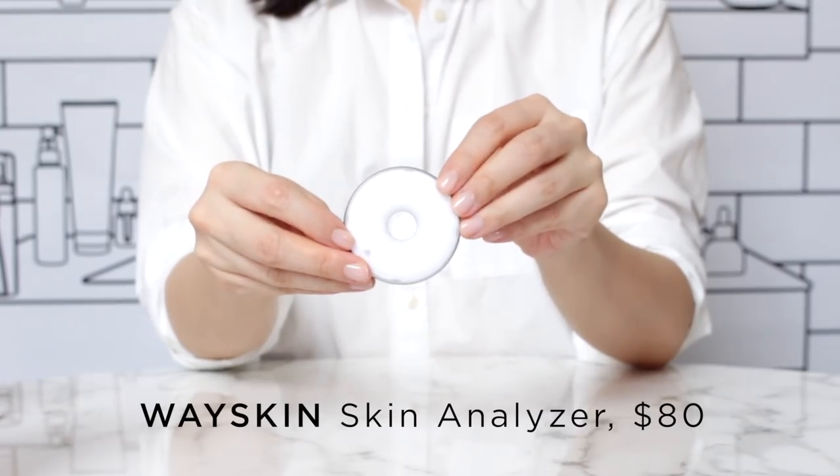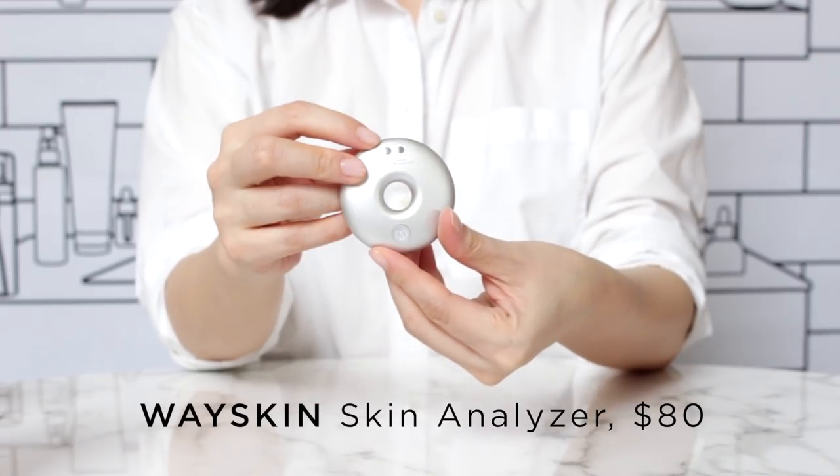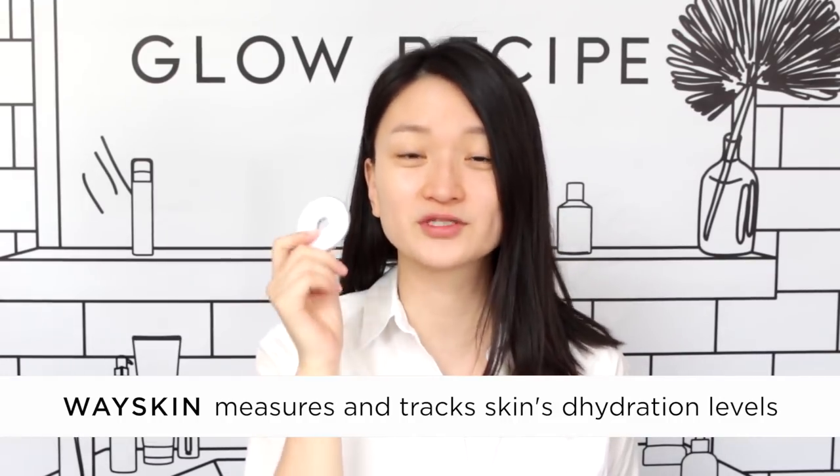I'm completely barefaced right now, blemishes and all — we're all friends here. I'm going to scan my skin with the Whey Skin Device, which is a hydration analyzer tool, kind of like a skin coach. You're supposed to use this to measure your hydration levels every single day, at the same time ideally, to see how you're improving against yourself. It's really not about the number as much as it is about the journey and improving your skin score gradually.